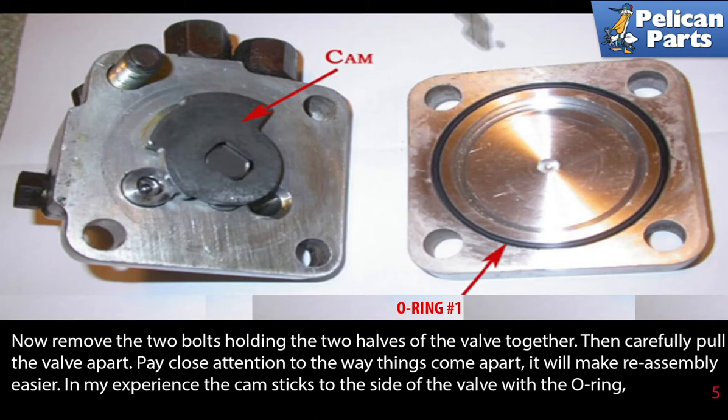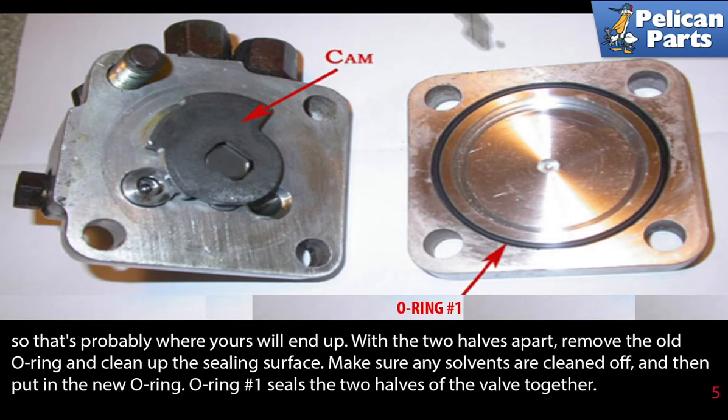Now remove the two bolts holding the two halves of the valve together, then carefully pull the valve apart. Pay close attention to the way things come apart — it will make reassembly much easier. In my experience the cam sticks to the side of the valve with the o-ring, so be prepared if that happens to yours.